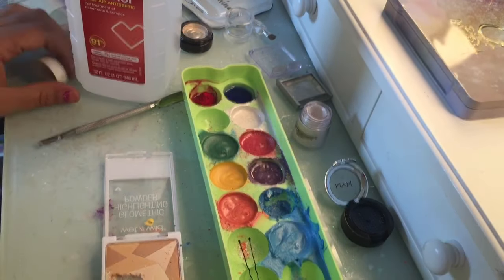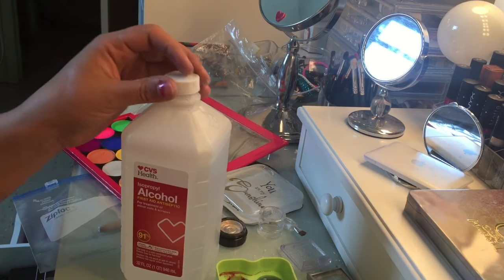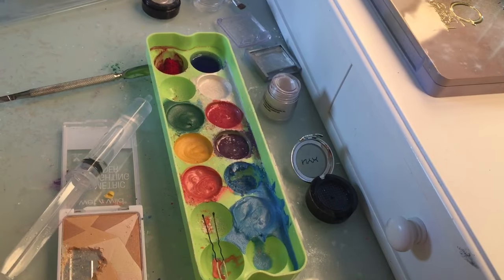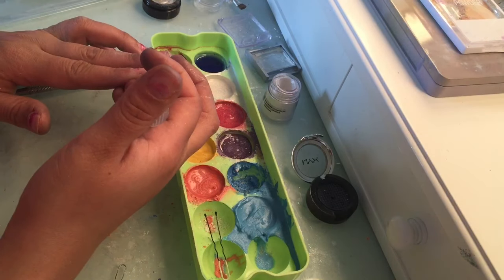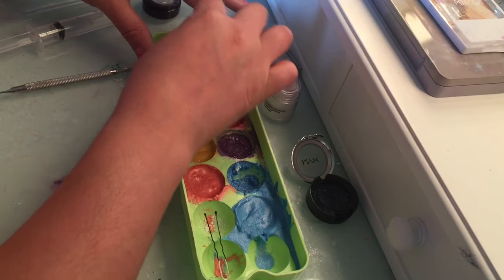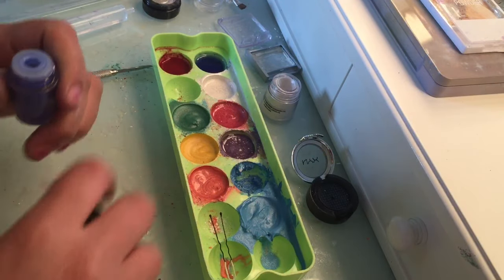I take my alcohol bottle, dip in the syringe, fill it up, and keep this on hand when I'm doing my stuff. Now I'm going to close this highlighter and mix the red. I'm not going to put that much alcohol this time because there's not a lot of pigment in there. I think I overdid it with the blue, so I might have to add more blue pigment just to thicken the consistency.